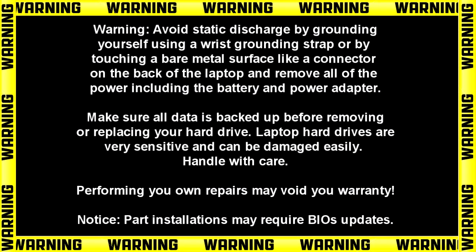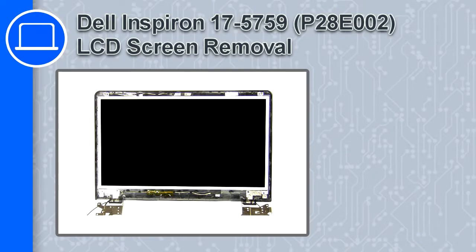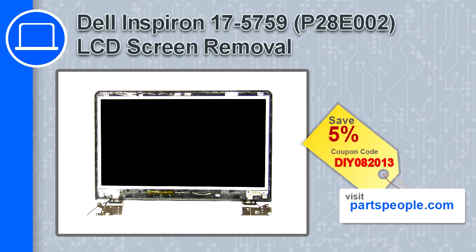Hey, how's it going? This is Ricardo and in this video I'll show you how to remove the LCD screen from a Dell Inspiron 17 version 5759. If you're looking for parts for this laptop, go to our website and use this coupon for a 5% off discount.